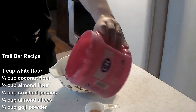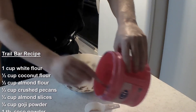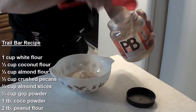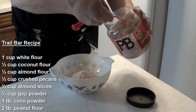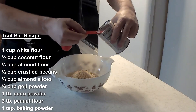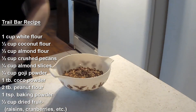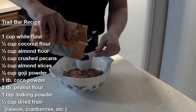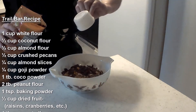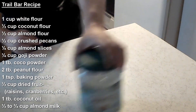Or a sweetener of some sort — I had to substitute some sugar because I ran out. A tablespoon of cocoa powder, two tablespoons of peanut flour — don't go too heavy on this so that's not all you'll taste. One teaspoon of baking powder, and half a cup of dried fruit — that can be your fruit of choice; we're using a raisin, cranberry, and cherry mix today. One tablespoon of coconut oil, or you can use butter or any other oil of your choice.